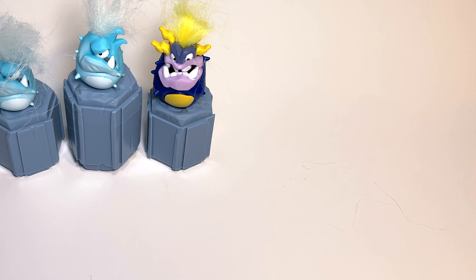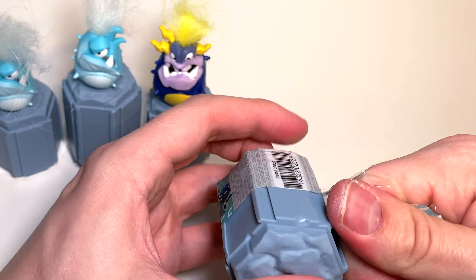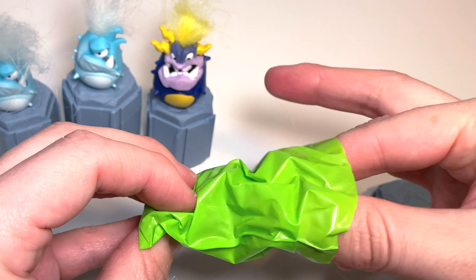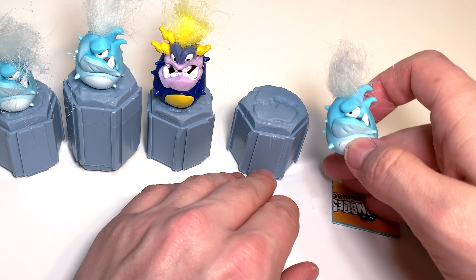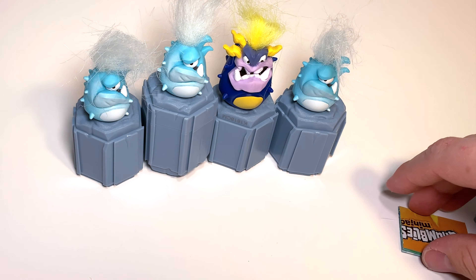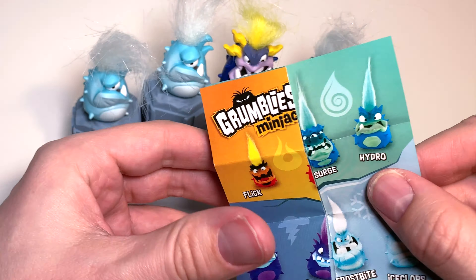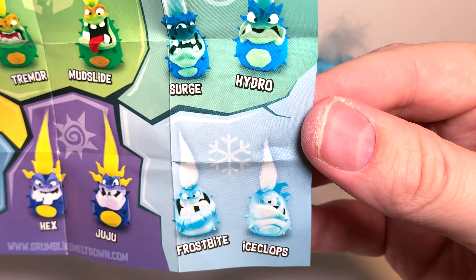We'll put our two IceClops-es over here and get straight to our fourth Grumbly. There goes the plastic — looks like we've got white hair again. And inside we've got three IceClops-es and one Juju! Don't forget you can also get one of these other Grumblies: Flick, Scorch, Tremor, Mudslide, Surge, Hydro, Bolt, Spark, Hex, Juju, Frostbite, and of course IceClops.